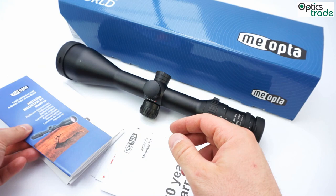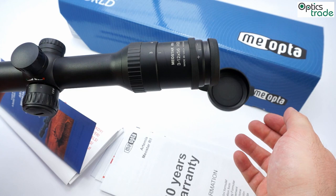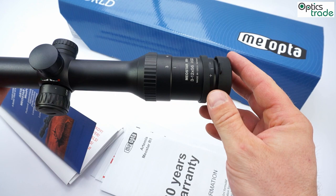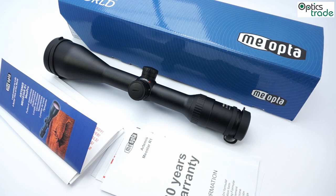The scope also has really nice rubber caps on the objective and eyepiece. These caps can always stay on the scope whether they are in use or not. Generally, MeoOptica is a well-known company in the Czech Republic, producing scopes for more than 80 years. In 2013, they had an anniversary, and at that anniversary this scope was presented.